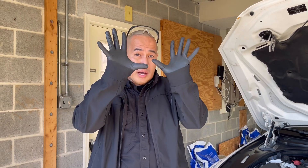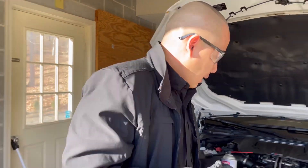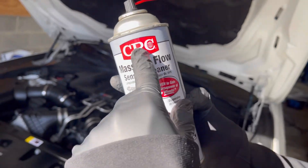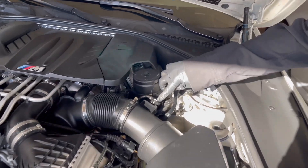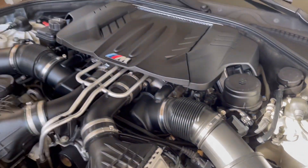Before we begin to clean and replace the Mass Airflow Sensor, you need to have gloves and safety goggles. To clean it, you need the Mass Airflow Sensor Cleaner — CRC makes a really good one.